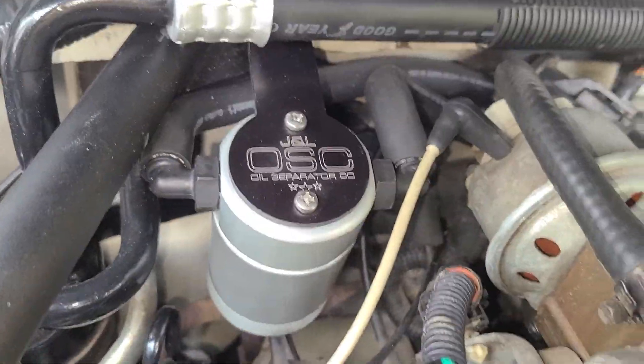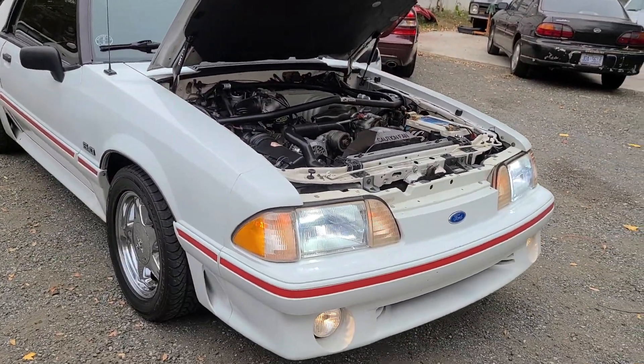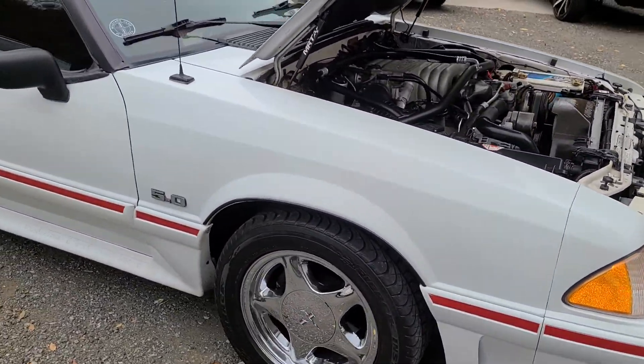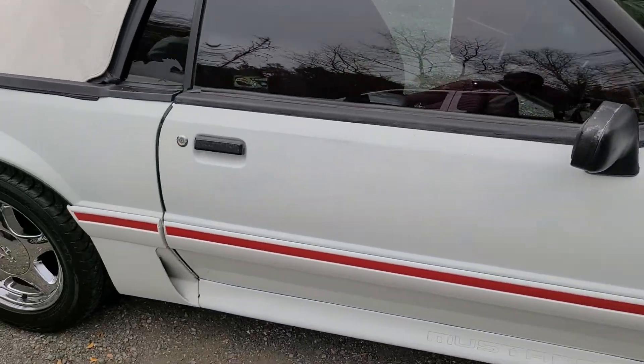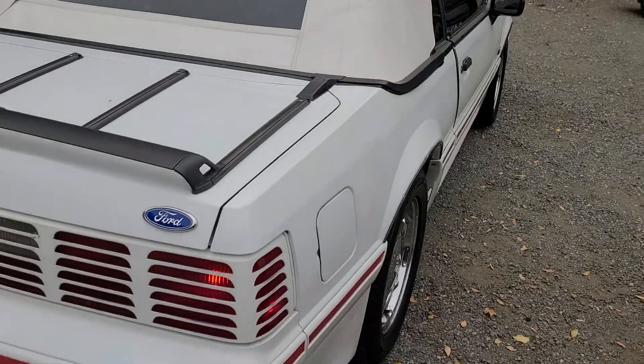Also did the oil separator — whatever the hell you call it. It's just a clean car, man — super clean Mustang, low miles, runs like a champ.